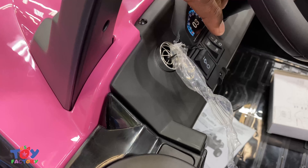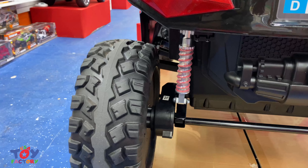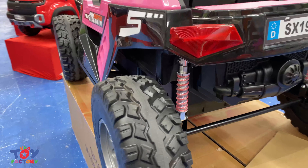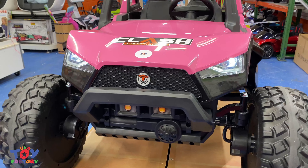It also has AC with a high and a low mode. It has an upgraded suspension with real shocks and it can hold up to 220 pounds, more than enough for two kids. It has real LED headlights and probably one of the most aggressive front ends we've ever seen.